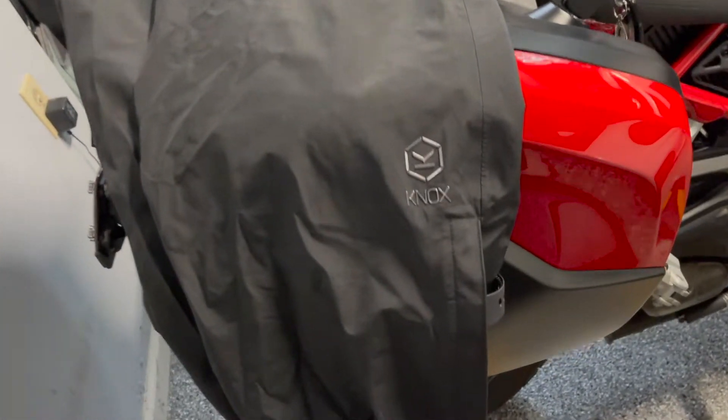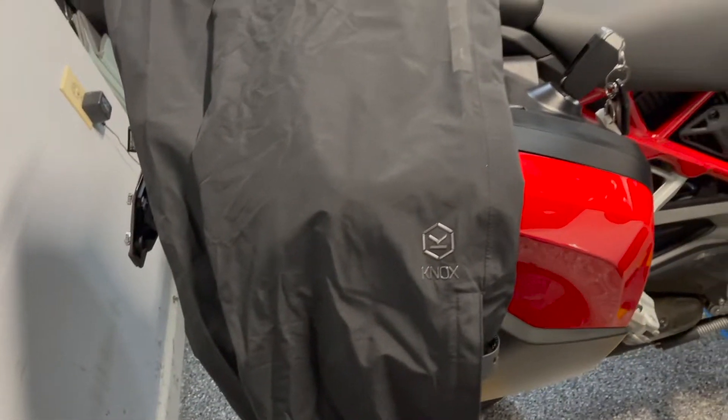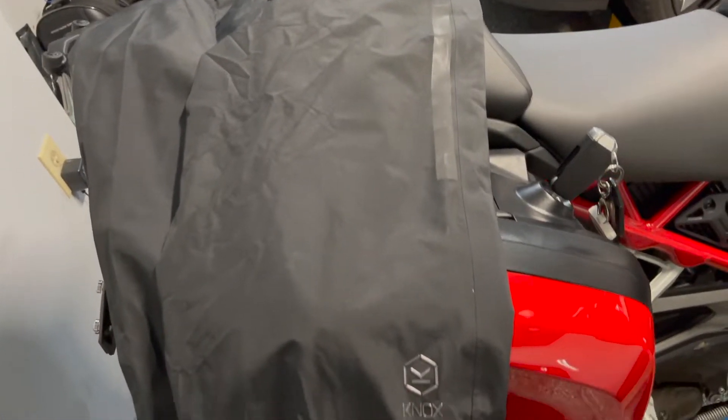So if you need some waterproof pants, the Welbeck pants — I'll leave a link in the description. You can get them on the UK website or on Rebzilla.